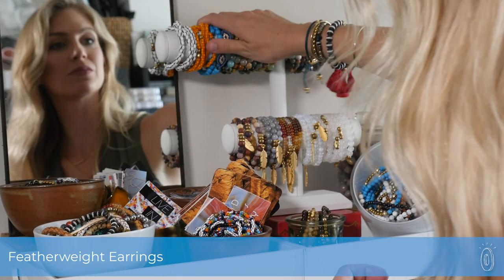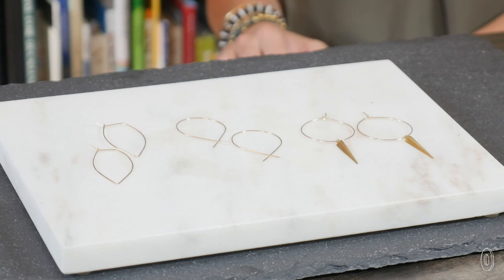April Soderstrom, we're here in your studio, which is also your apartment. You are a jewelry maker here in Boston. Can you tell me a little bit about how you got started with this beautiful featherweight earring line?